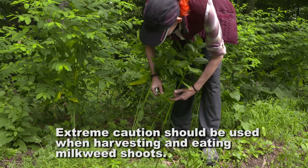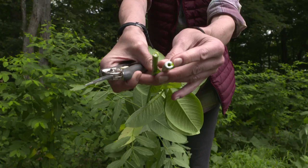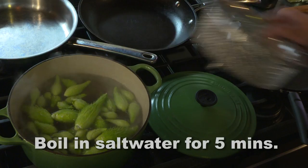When they're young, milkweed and dogbane look pretty much the same. You can't really see the difference in the stem because they're both developing. You normally don't see milkweed branching anywhere to develop more leaves — only dogbane does that. Milkweed has a hollow stem and whites up, while dogbane has a similar hollow stem but not as hollow. Unless you're really sure, I wouldn't pick it. I'd rather mark the spot, go back in fall and see how they look when they're older.